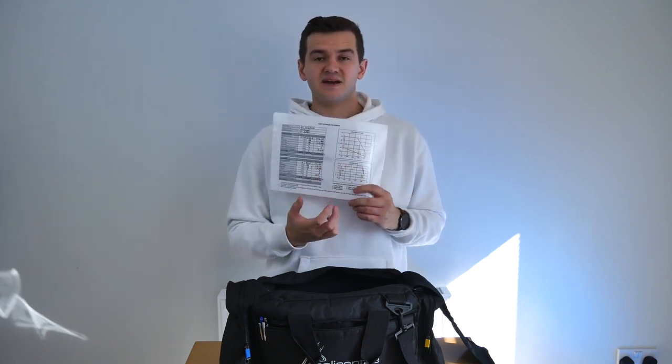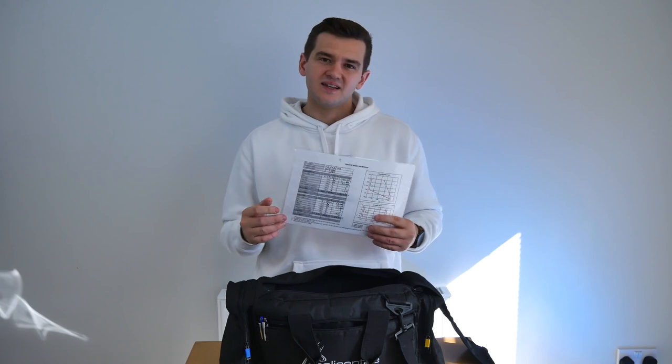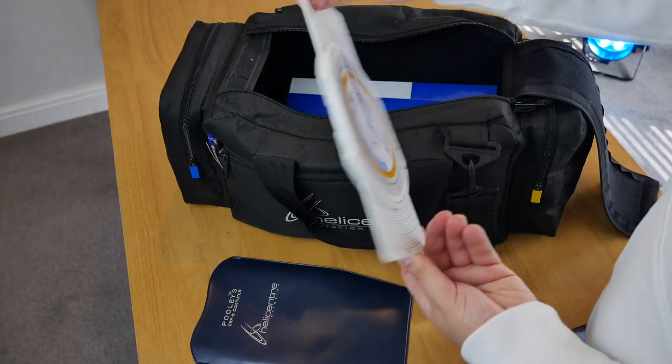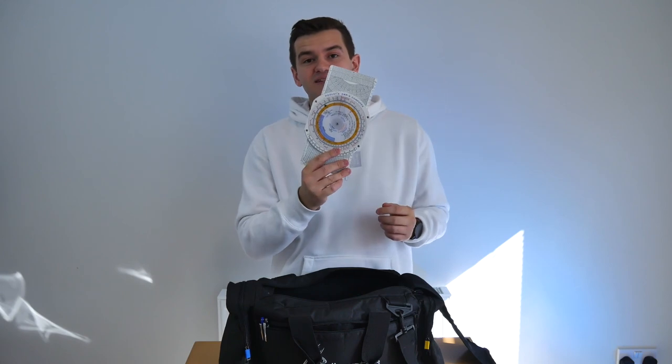In here I've got a laminated mass and balance sheet. Before you go flying you've got to make sure your mass and balance is within the aircraft's limits, and I've laminated this so I can reuse it instead of using a new piece of paper every single time. Also in here is the flight computer — quite daunting to look at when you don't know what it does, and honestly I don't know half of what it does yet, but I'm still in that learning process. At some point I'll be making a mini series on how to use the basics of it. With it you can calculate drift due to wind and different types of fuel calculations without using a standard calculator.